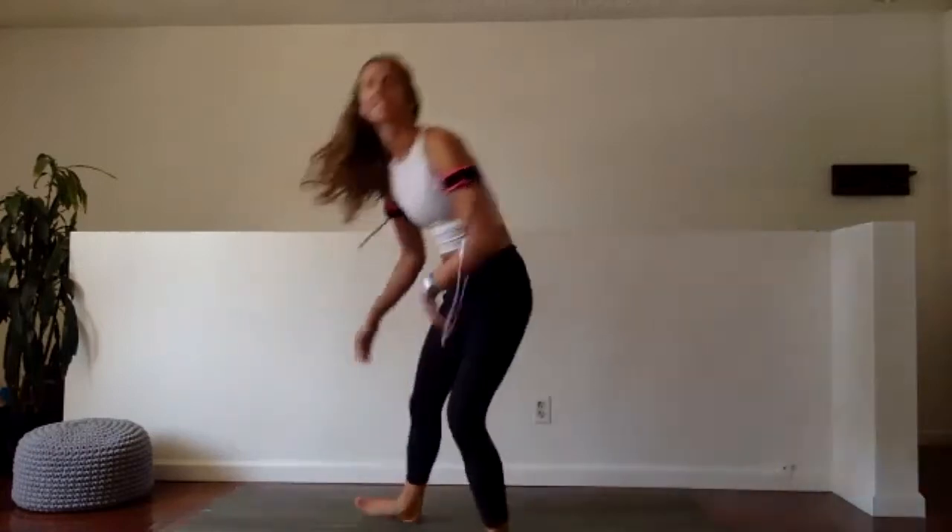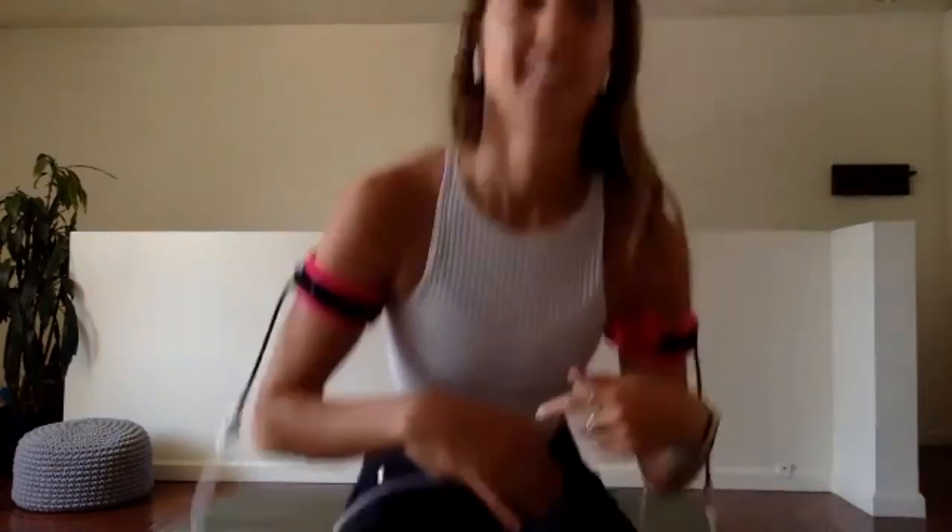Good. We are half done with this first one. Last 20 seconds. If you're feeling good here, now is when you can pick up the pace, moving a little bit faster. Great, gang — I know it's hard. I know the arms are tired, the wrists are tired.